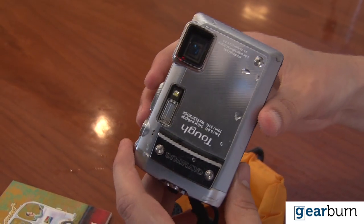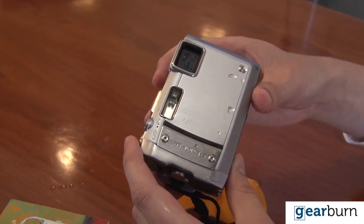Hi, my name is Stuart Thomas and this is GearBone TV. Today I'll be reviewing the Olympus TUF TG180, a rugged camera for rugged people.